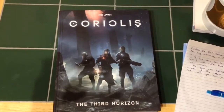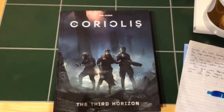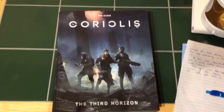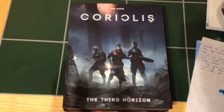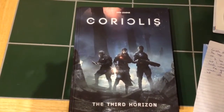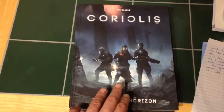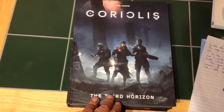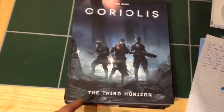The game uses a modified version of Free League's Mutant Year Zero game engine, but we'll go more into that at a later date. As a disclaimer, I reached out to Free League Publishing and they were kind enough to send me this copy for review. I have to say it's a beautiful book and it's a very meaty book.